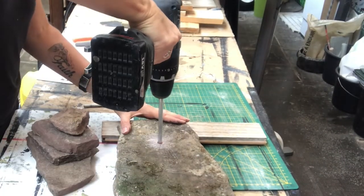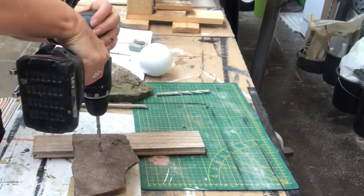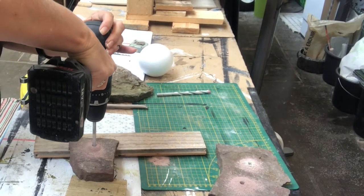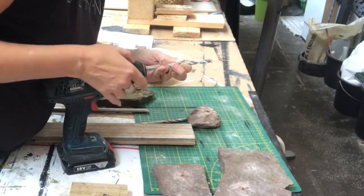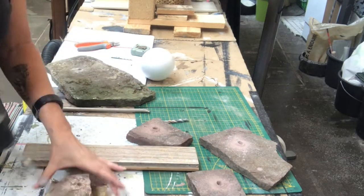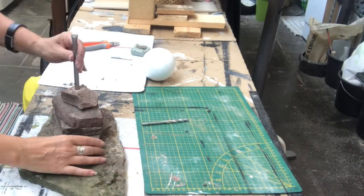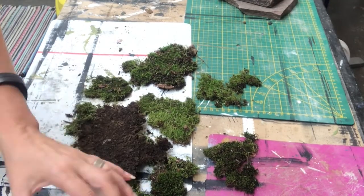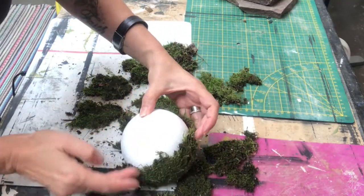Then I change up to a bigger drill bit that will fit the rod, doing that on all my stone pieces. The drill bits I'm using are concrete drill bits, and those worked very well. Once done, I put everything together to try it out — it fits, but the metal rod is still slightly too high. I also drill a hole in my styrofoam ball, then pick some moss from my backyard and hot glue it into place to cover the styrofoam ball.